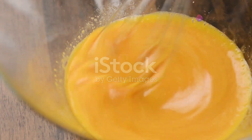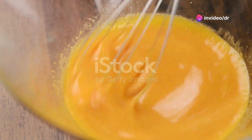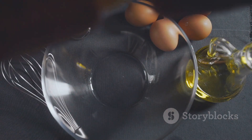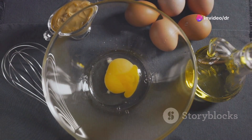Imagine trying to mix oil and water — naturally, they separate. However, introduce an emulsifier and witness a transformation. This emulsifier can be as simple as a spoonful of mustard or a yolk from an egg, turning these immiscible liquids into a smooth, creamy emulsion.